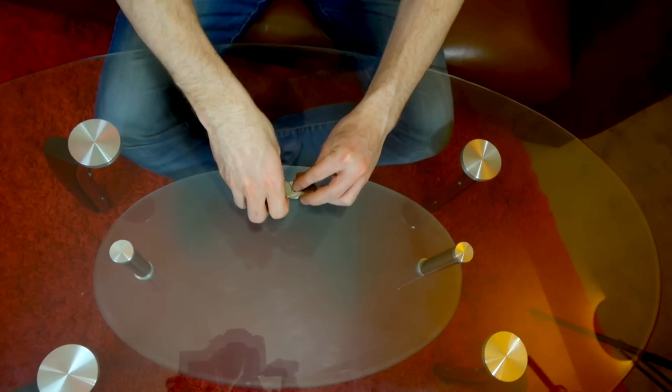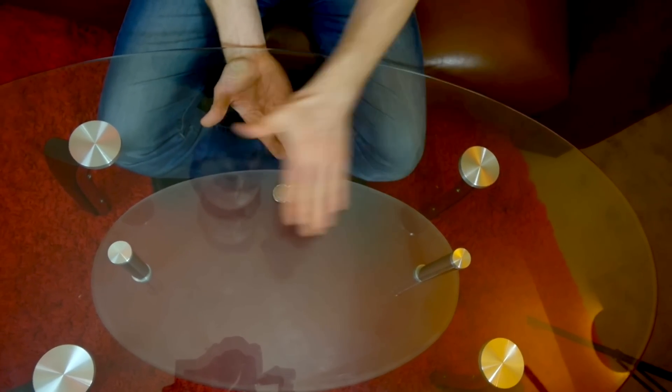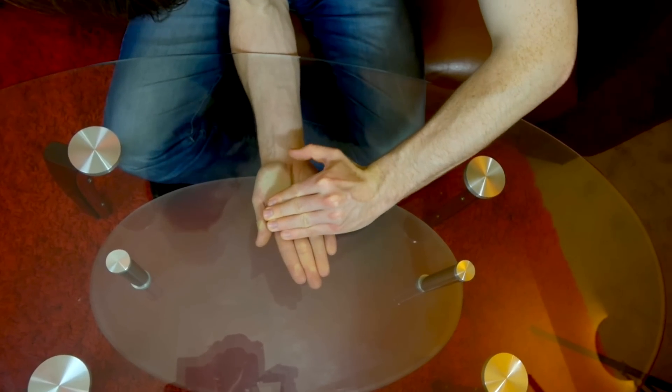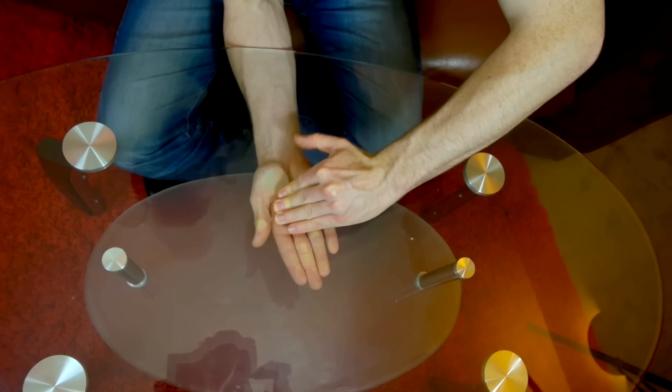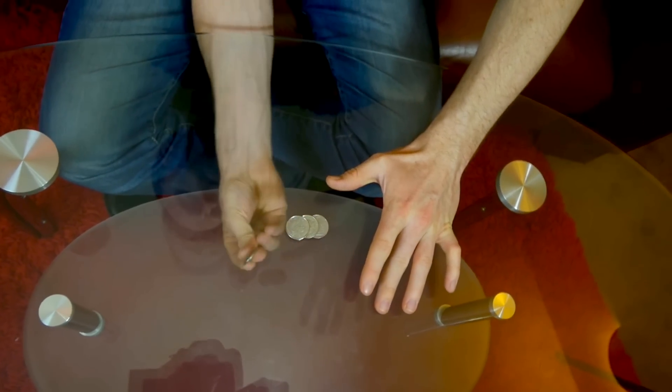Here's what we're going to do. We'll line these up nicely like this. Watch real close. If we push on those coins, one of those coins goes right through the glass.